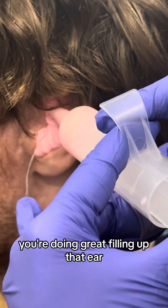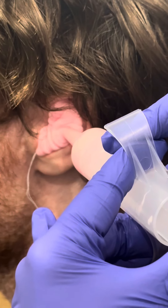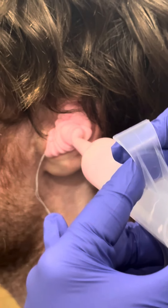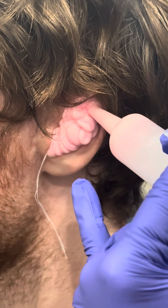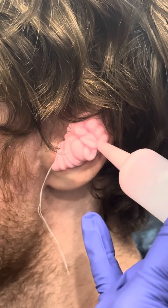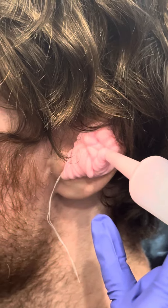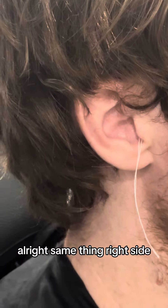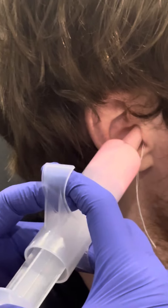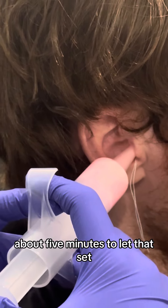You're doing great filling up that ear. Same thing, right side. You're not going to be able to hear anything for a couple of minutes — about five minutes to let that set.